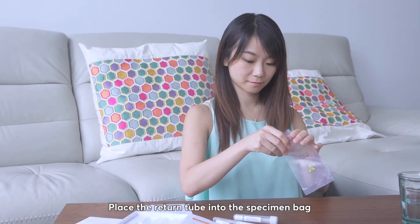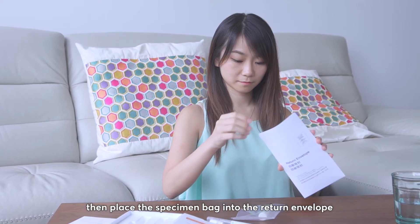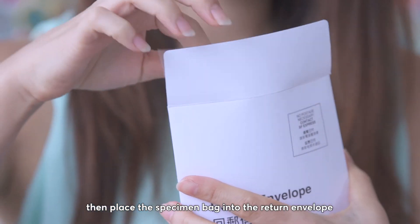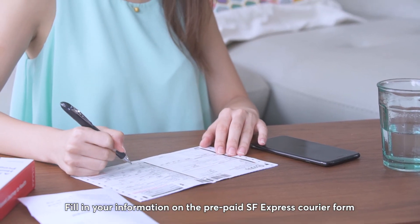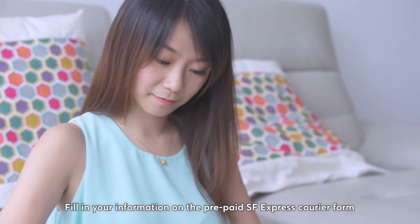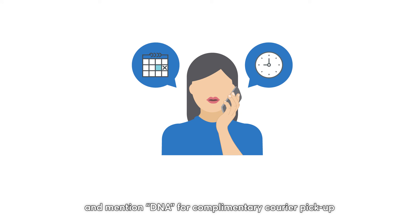Step 3: Return DNA Sample. Place the return tube into the specimen bag, then place the specimen bag into the return envelope. Do not expose the envelope to sunlight. Fill in your information on the prepaid SF Express courier form. Call SF Express at 2730-0273 and mention DNA for complimentary courier pickup.